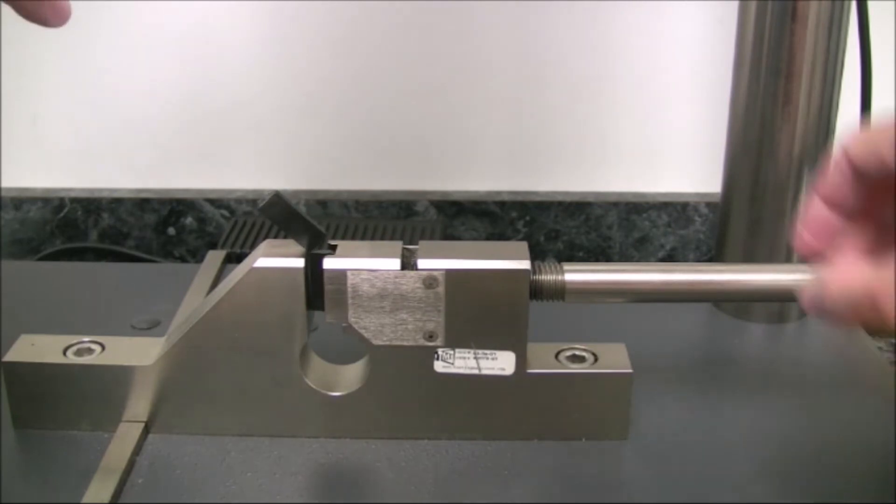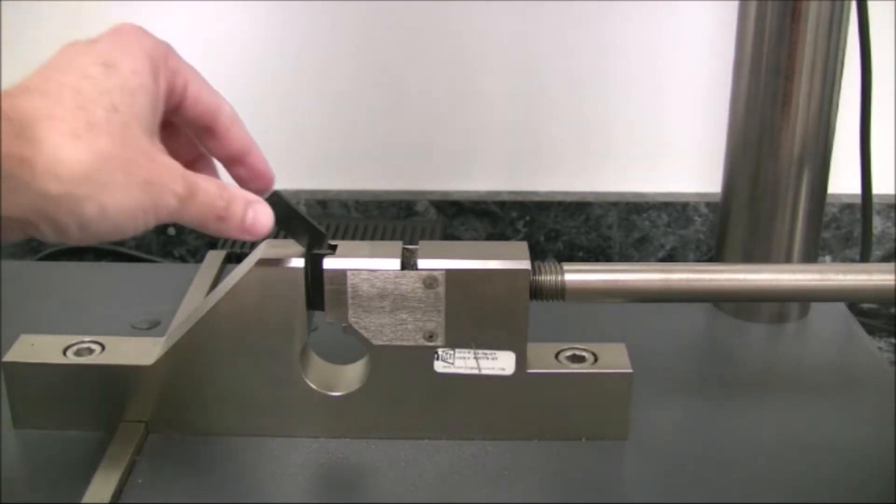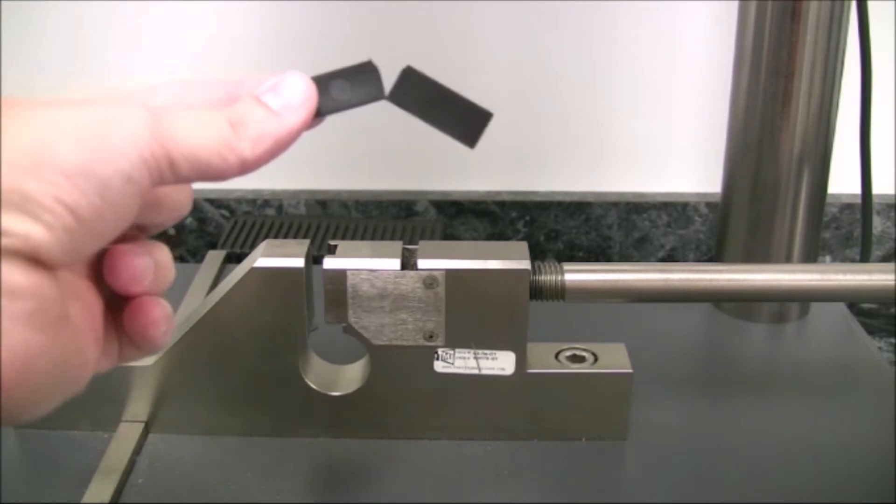The manner in which the specimen breaks is also evaluated and recorded based on the following definitions. A complete break, or CB, is a break where the specimen separates into two or more pieces.